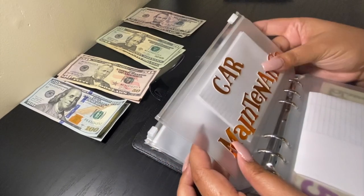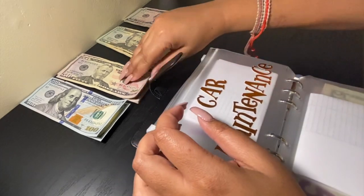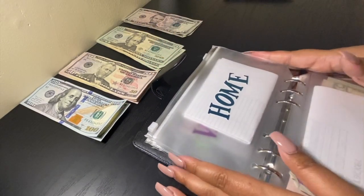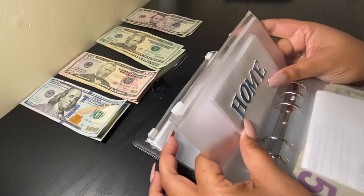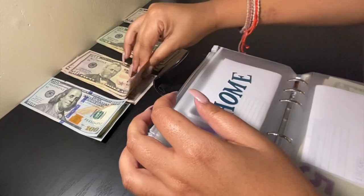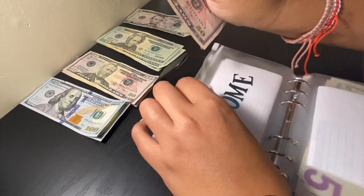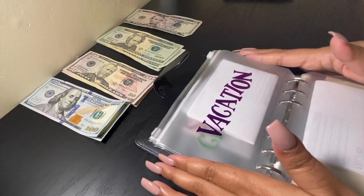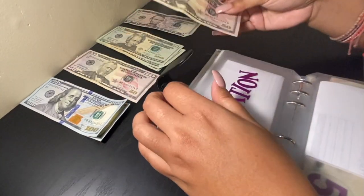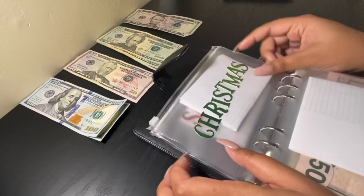Each sinking fund has the same tracking paper, so I won't be showing you every one since it's exactly the same. Car maintenance will also be getting $55. Next is home — for if I need new appliances, furniture, etc. — home will also be getting $55. Vacation will be getting $50, and Christmas will be getting $25.